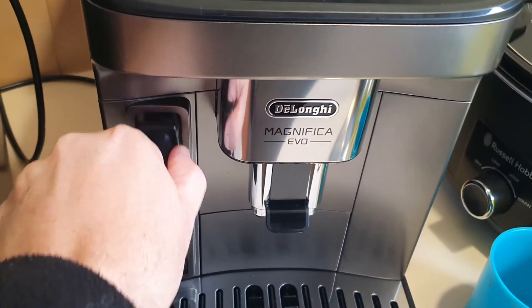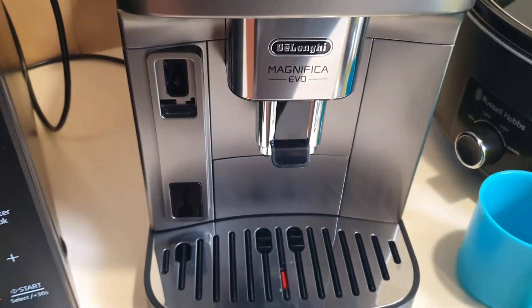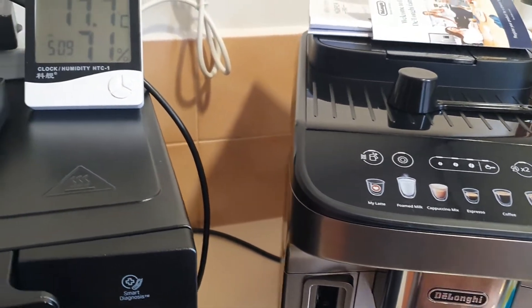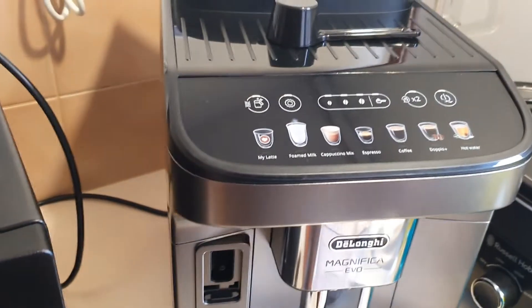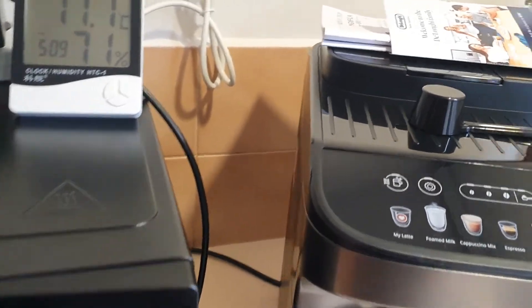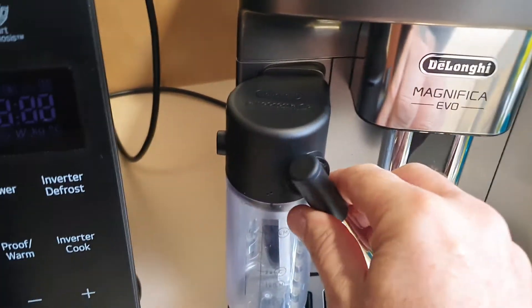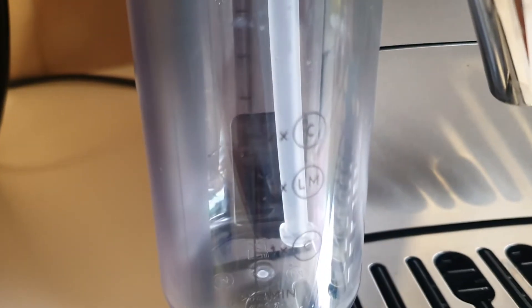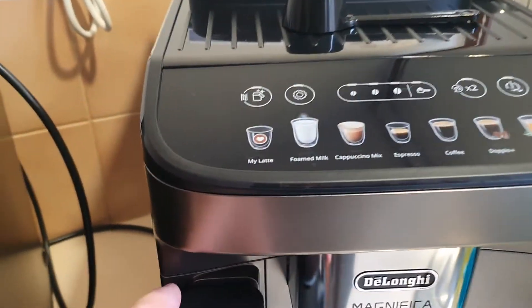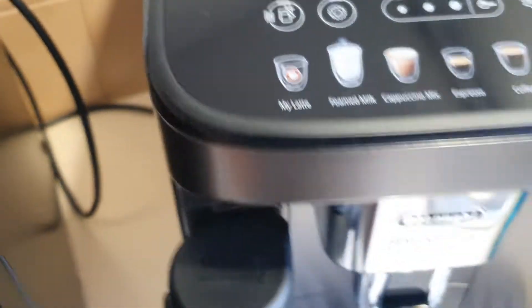It also comes with a milk tank — you just pull that out and there's a tank you can fit in for your warm milk. It clips straight in like so, and there are settings on the tank which tell you the capacity: two cups of latte or warm milk, two cups of cappuccino, or one cup of latte. It also has a cleaning function — once it's finished, you press that button and it will clean that tank out so it's ready to go for the next coffee you make.